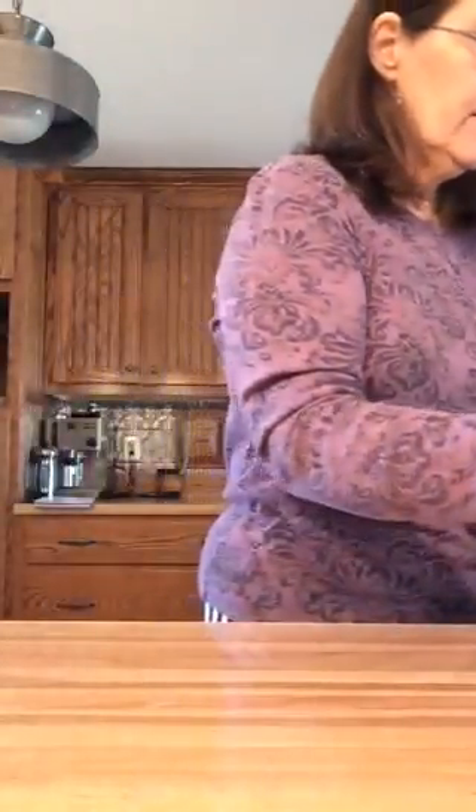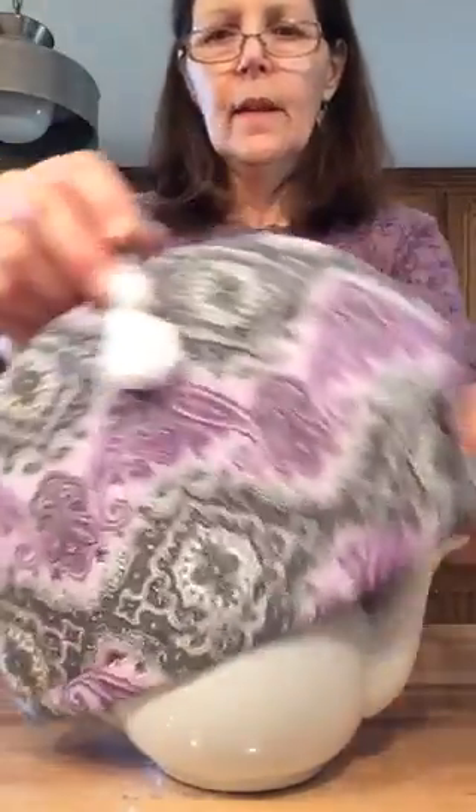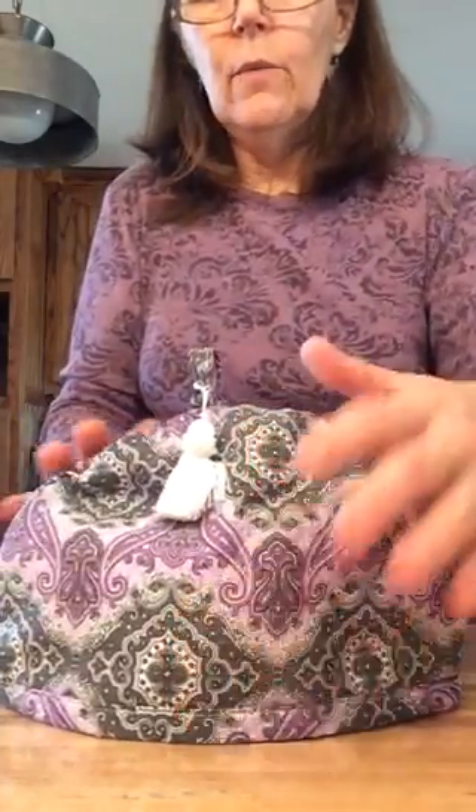Now the other one I wanted to show you is a little two cup teapot — these are just so cute. Here's a little two cup teapot with a little tea cozy for it. You're going to set that on there and make sure, as I said, that it goes right down to the base and sits on the bottom so it's sealed. That's the important part. It looks very pretty, but you want to make sure it's functional because the whole idea is to keep that tea warm.